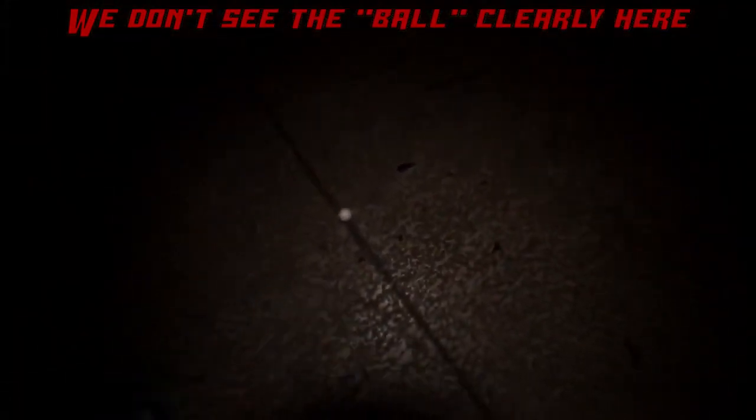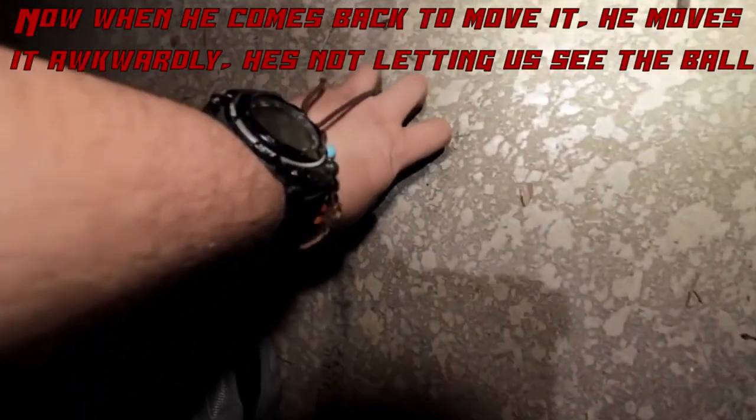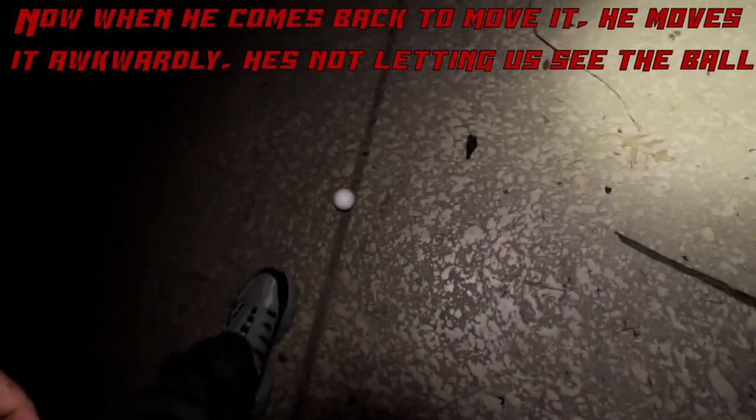I'm just putting it right in the center of the mausoleum here. All right, I'm going to keep the ball there in the center. I'm going to put it back on the line so that way I'm able to tell if it moved.